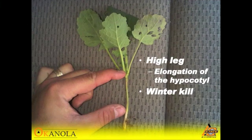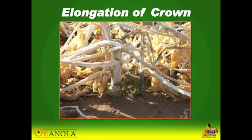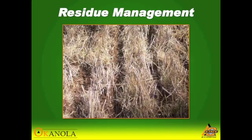In no-till fields where you have a thick thatch or residue layer, the plant will put its crown on top of the residue. The further away that crown is from the soil, the more prone it is to freezing and thawing, and a lot of times they'll kill out over the winter. Planting too thick — having too many plants — will elongate the crown and you'll have the same freezing and thawing results. But the main factor we're looking at is residue management.